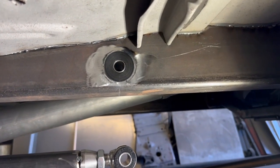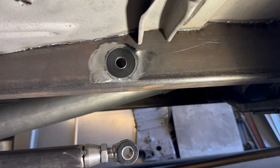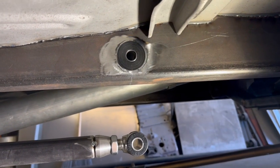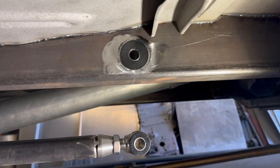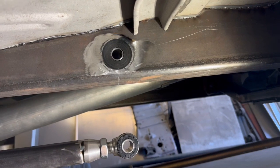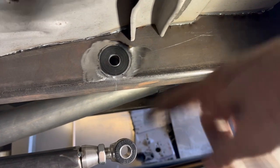I fused it together, ground it flat with a flappy wheel — you can see it's not ground down perfectly, but no big deal, I'll fix that later. Cleaned up the inside, buffed it up with the buffing wheel. Bushing's in, everything's right. Now I just got to make an arm to connect the two.